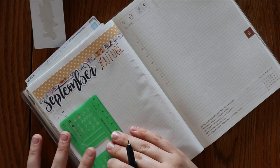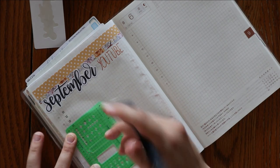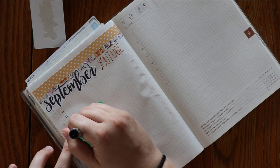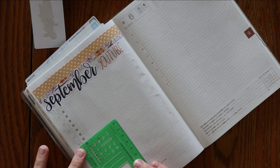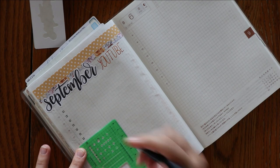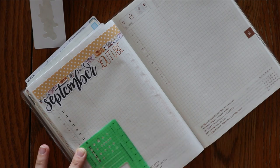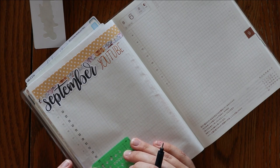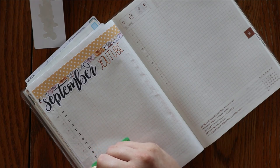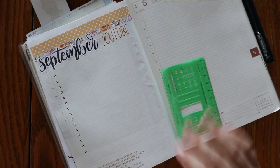It probably seems really silly, but if I simply go in and put my checkboxes in so that there's somewhere to write my video ideas down, then I will be more likely to use it. I'm already setting myself up for success just by putting in these silly little boxes now instead of waiting until later. A video idea comes to me, I don't want to forget it — the box is already there. I can just put it down really fast and close up my planner and move on with my day. It's not a whole 'get out my stencil, find the right pen, all of that.'